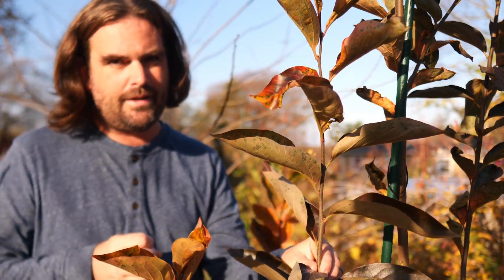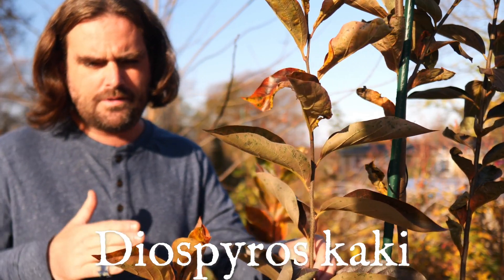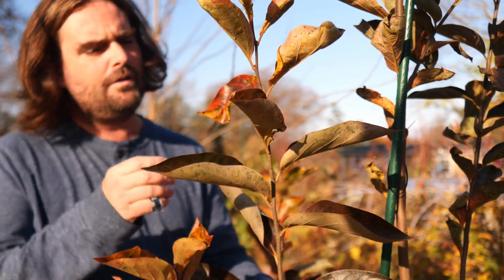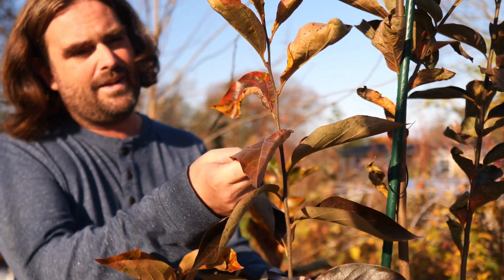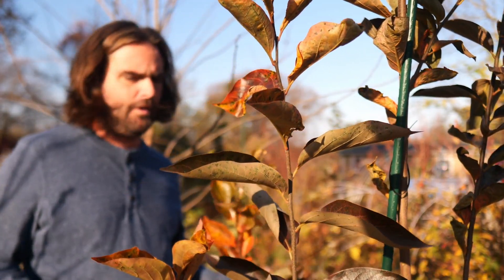And you have Diospyros kaki, the Asian persimmon, which is subtropical and has a hardiness down to about zero or negative five degrees Fahrenheit. The hybrids can be hardy anywhere from zero to negative 20 degrees or so, and this varies depending on the cultivar.